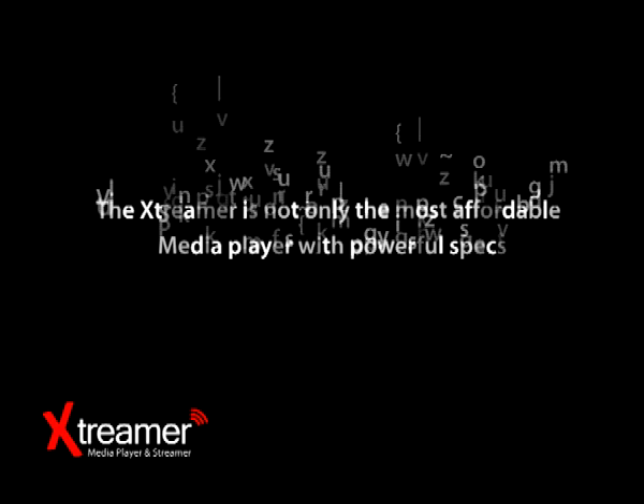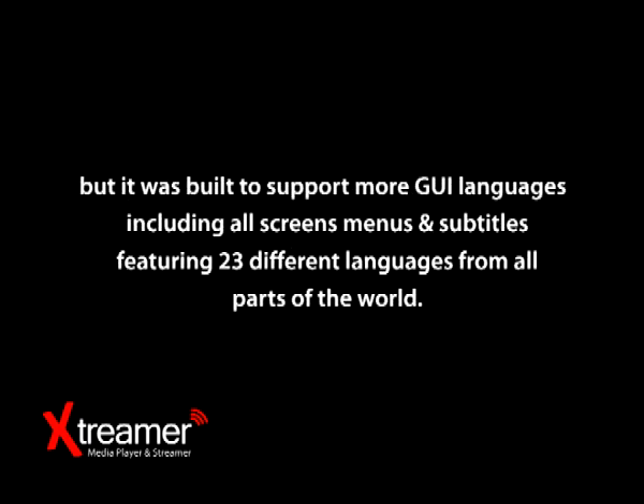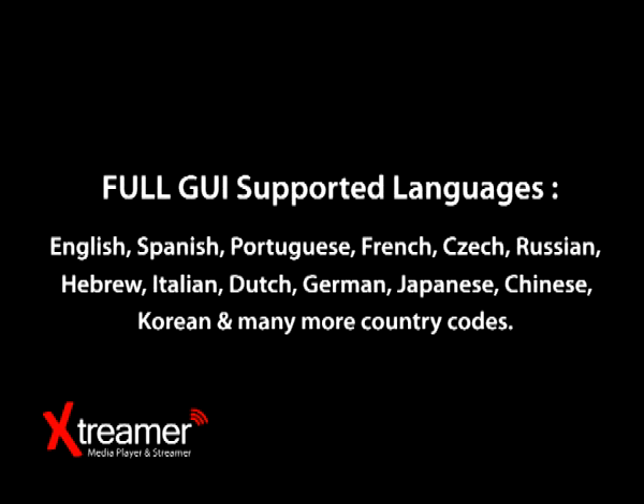The Xtremer is not only the most affordable media player with powerful specs, but it was built to support more GUI languages — including all screens, menus and subtitles — featuring 23 different languages from all parts of the world. Full GUI supported languages include English, Spanish, Portuguese, French, Czech, Russian, Hebrew, Italian, Dutch, German, Japanese, Chinese, and many more.